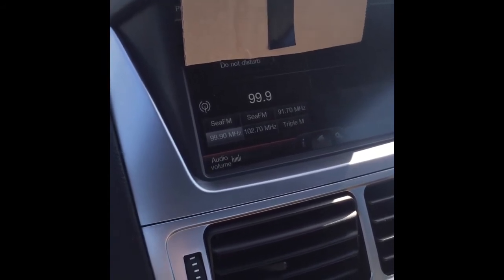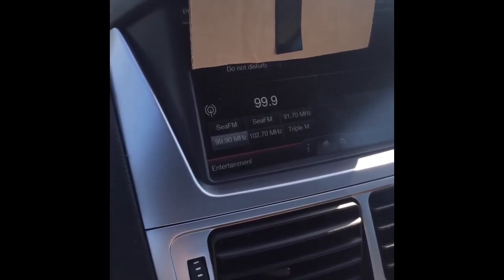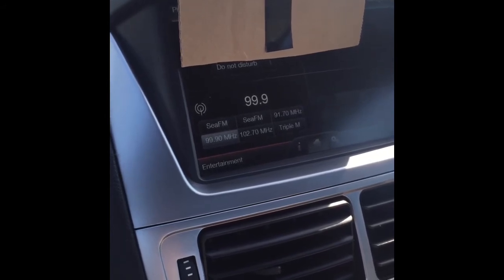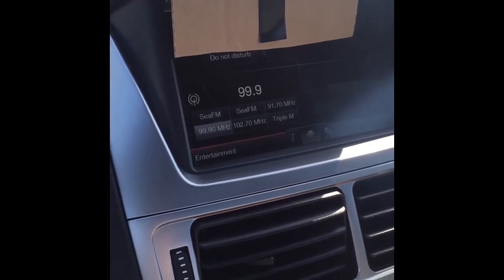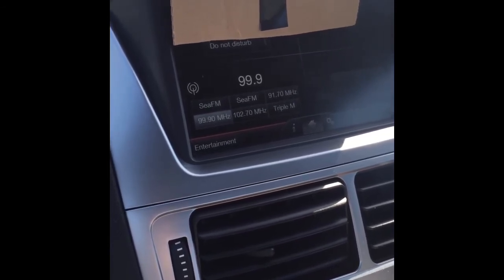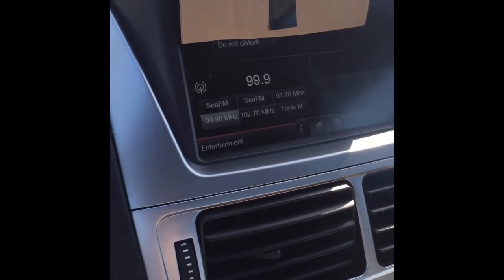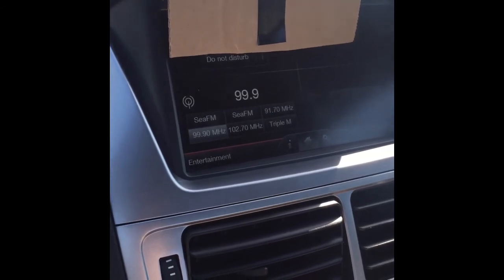I've got the radio at level 5, the same as the others, and as you might be able to pick up, it is a little bit louder, so I'm turning it down a bit. The EDM is louder than the CZE and a lot louder than the little module. It sounds nice and clear — no crackling, no distortion. I would say it is the clearest out of the three.